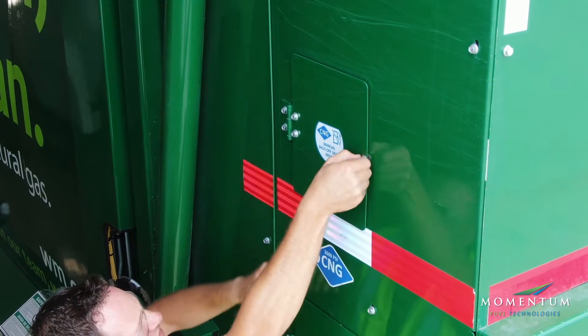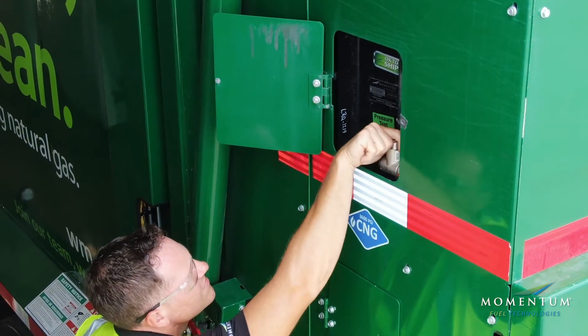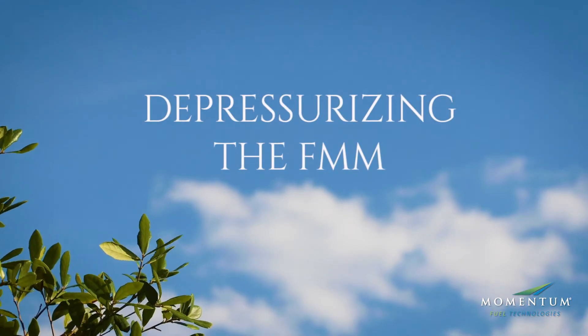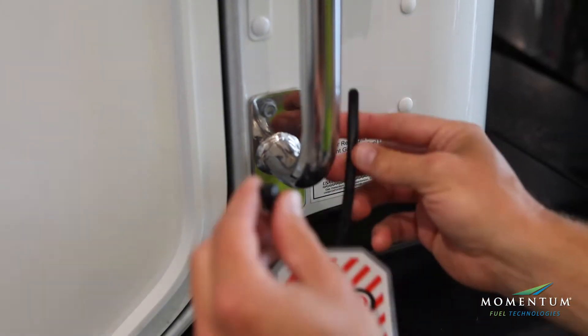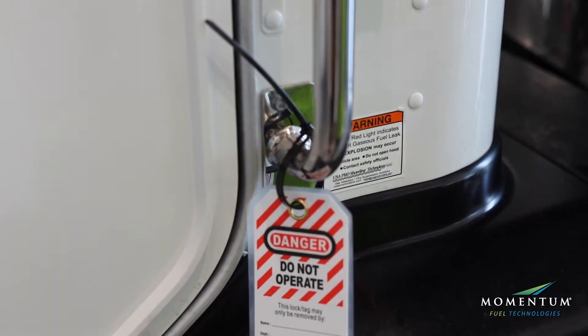Close the cylinder shutoff valve and follow proper depressurizing procedures. To prepare for depressurizing the FMM, make sure all lockout tagout procedures are followed.